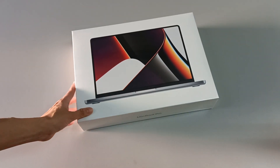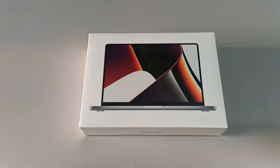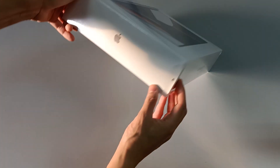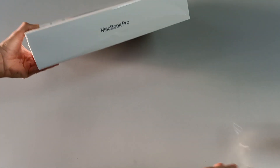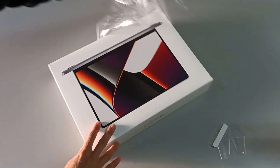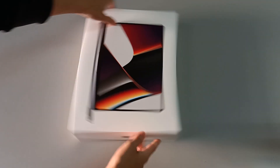Let's open it to get to know the computer and discover everything that comes in the box. Let's start by peeling the plastic, because the box is wrapped in plastic. We pull this tab here and start by ripping the plastic. This guarantees that the box is brand new and nobody has ever opened it. Let's take all the plastic out, and here is the box.